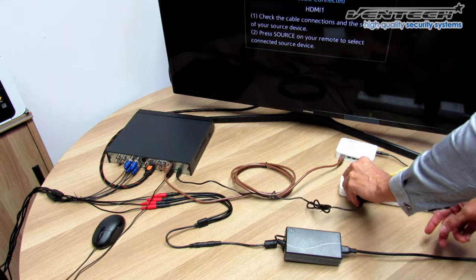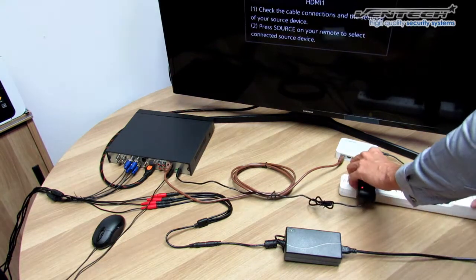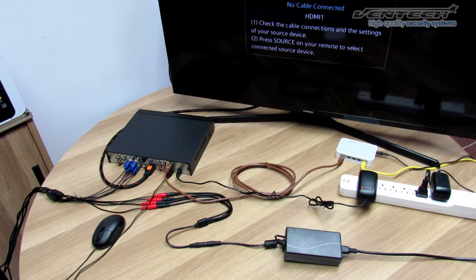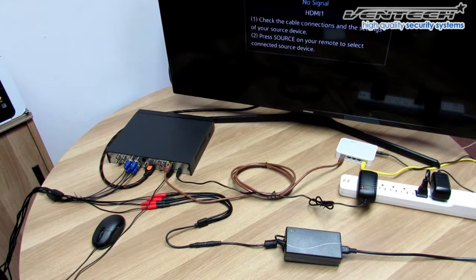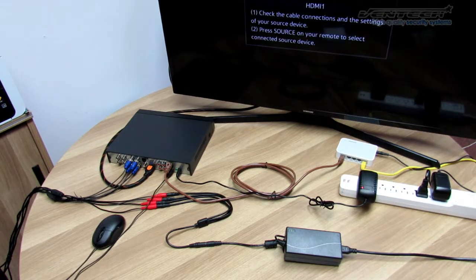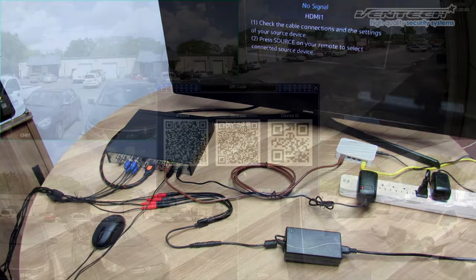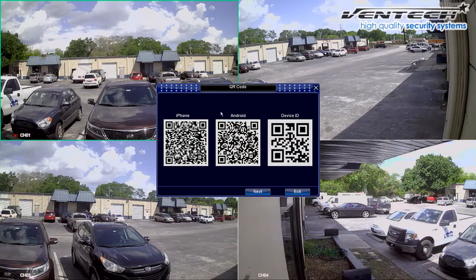Once you connect the power adapter, you will hear a beep sound — it is completely normal, please don't get scared. And as soon as you get the Ventec logo, you can start setting your DVR configuration. For the first time, this quick guide will be displayed on the main screen.